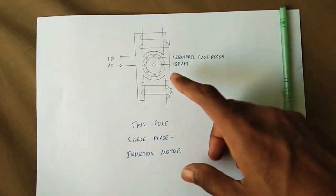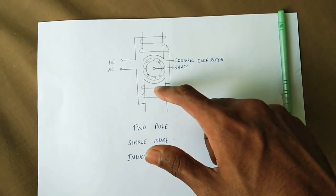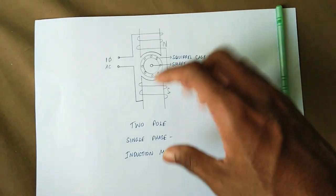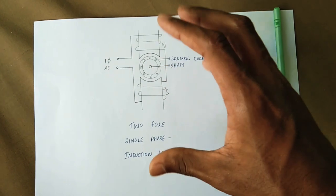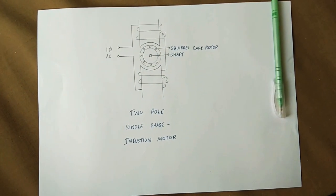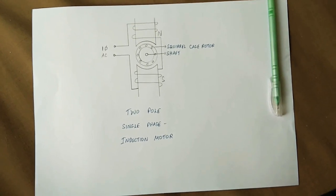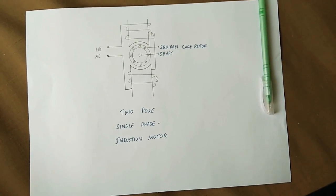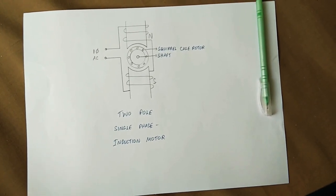This is a simple representation of the single-phase induction motor — a two-pole single-phase induction motor with the stator and rotor. In this video, we covered the basic concept of the single-phase induction motor. Please solve any doubts in the comments. Thank you for watching, and see you in the next video.